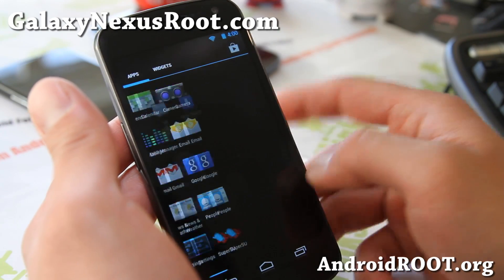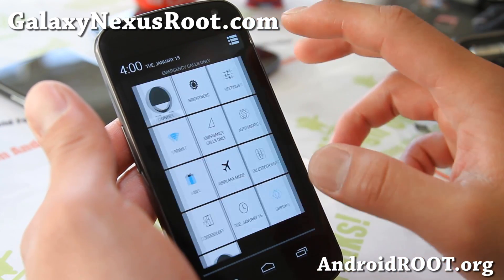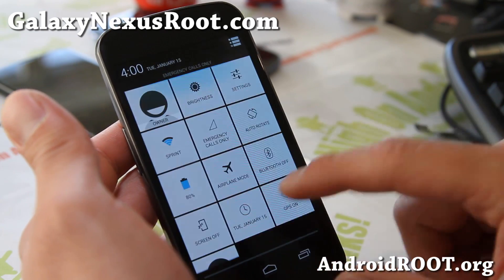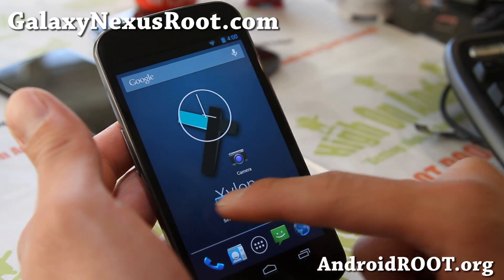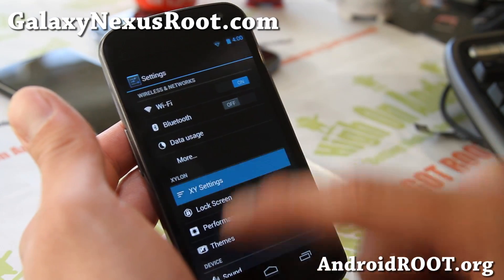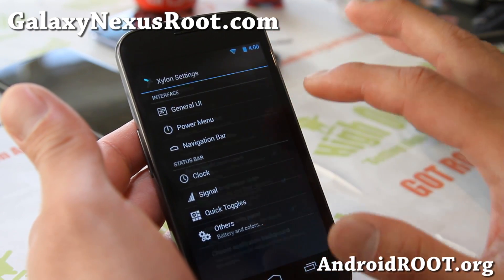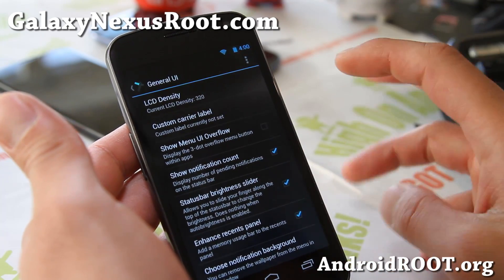Let me show you around this ROM. With the notifications, you know how it's kind of dark — with this ROM you can invert the stuff there. You can find all of that in Xylon settings, where you'll be able to change everything, kind of like AOKP.